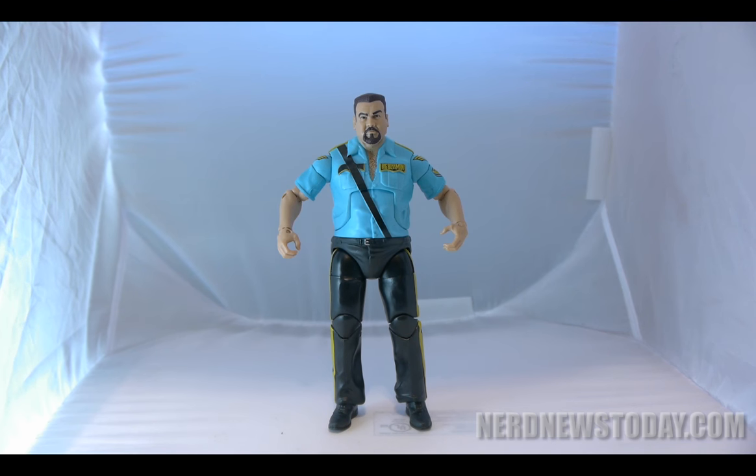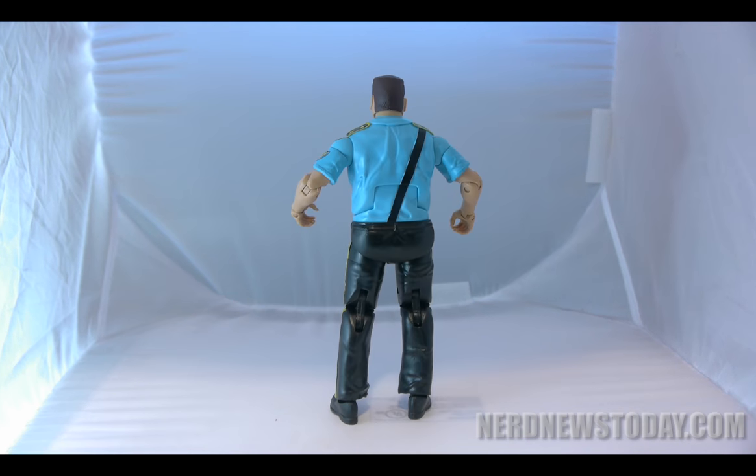There seems to be no differences between this figure and the original version from Series 14, other than this re-release does not include the ball and chain accessory that the Series 14 one had.